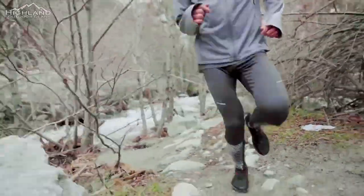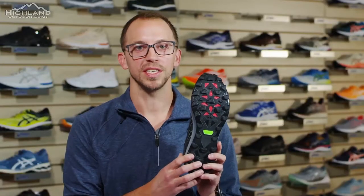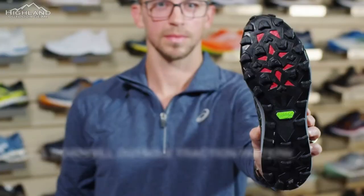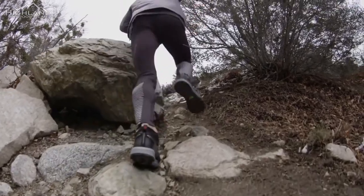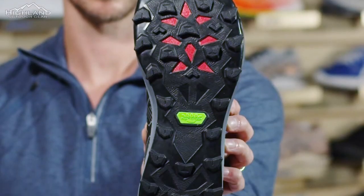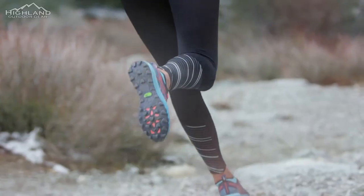For all runners who enjoy running on aggressive trails, the outsole features uphill and downhill lugs for all types of traction. On the medial side or inside, the lugs are facing backwards to help with traction going uphill. On the outside and the heel, the lugs are facing forwards to help you with traction going downhill.